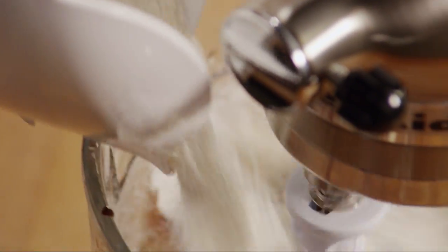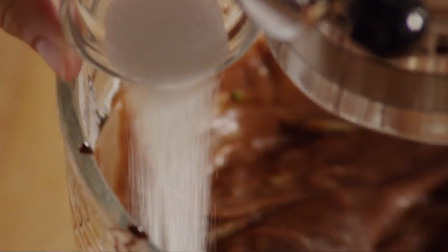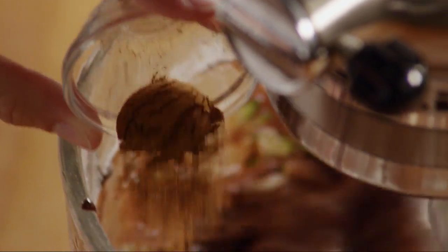Then mix in two cups of all-purpose flour, a teaspoon of baking soda, a teaspoon of salt, and a teaspoon of ground cinnamon. Mix until blended.